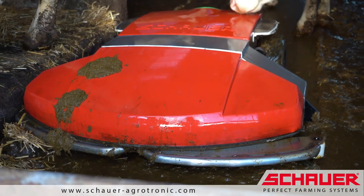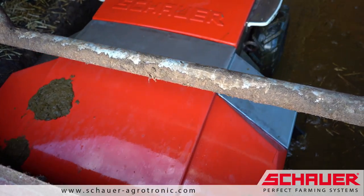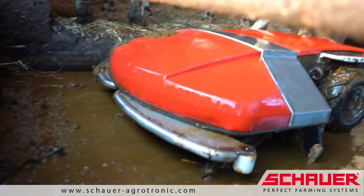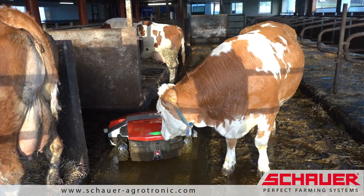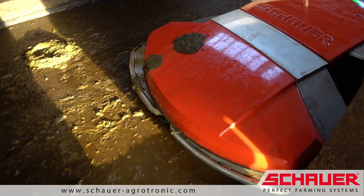The Enro Plus collects the manure while moving around and pushes it into the discharge chute. Since the capacity is usually not sufficient to clear an entire barn, the route is planned in such a way that the Enro Plus can empty itself repeatedly.